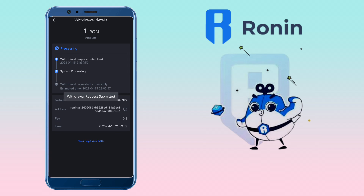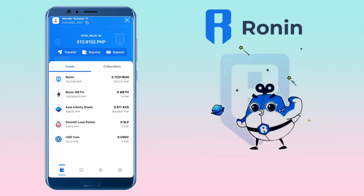Awesome! My withdrawal request has been submitted. Let me wait a few minutes to receive it on my Ronin Wallet. After a few minutes, I successfully received my test deposit. Now let me send it all to my Ronin Wallet.